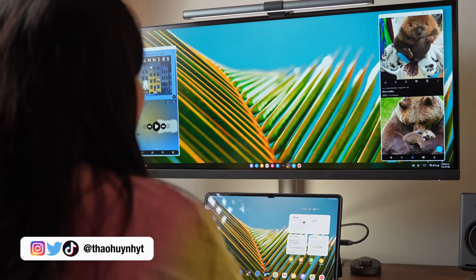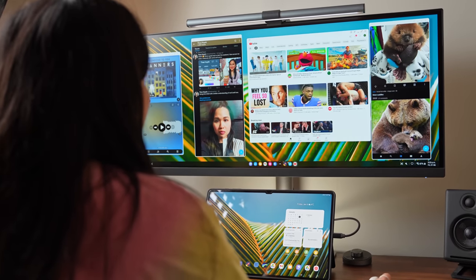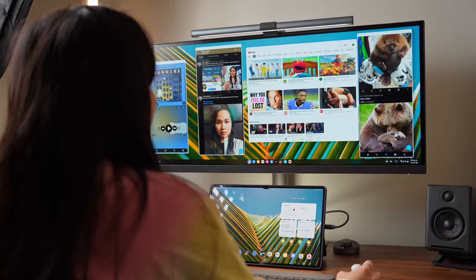This video is sponsored by Incogni. Hi everyone, Tao here. Last year when I compared the multitasking capabilities between the Galaxy Tab and the iPad Pro, the Galaxy Tab had two features that Apple didn't really have an answer for: Samsung DeX and proper external monitor support.